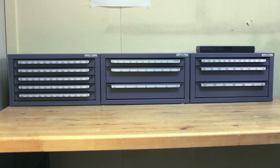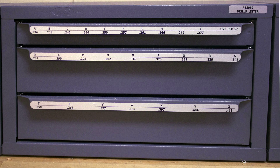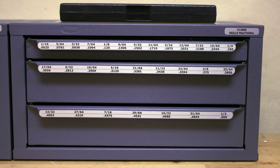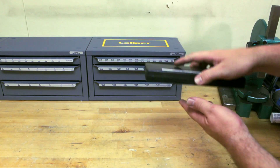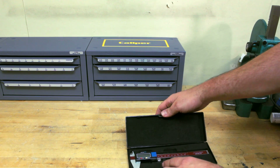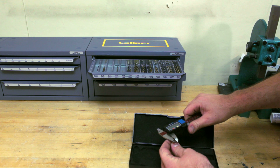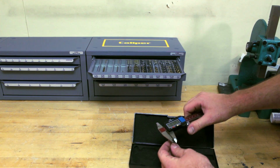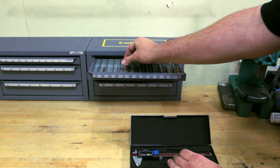Drill bits are stored in a set of three drill dispensers featuring numbered sizes, lettered sizes, and fractional sizes. The numbered and lettered sizes equate to decimal numbers less than a half inch — there are 115 sizes in total. A digital caliper is kept near the drill dispenser as a second method of verifying the size of drill bits. This bit measures up to size. It's important to return bits to the proper location in the drawers so they're ready for the next operator to use.